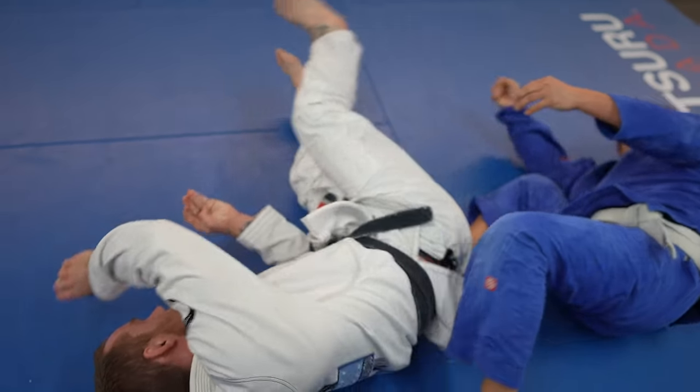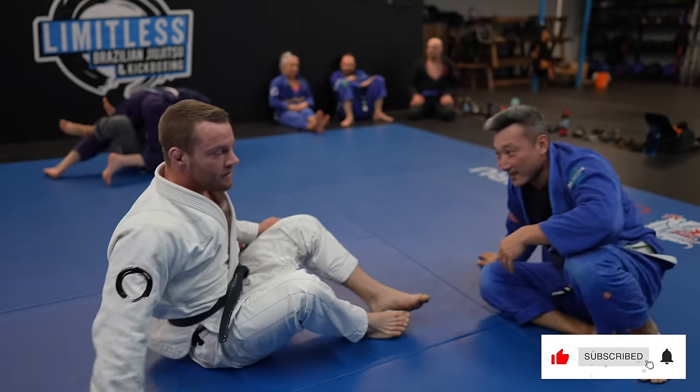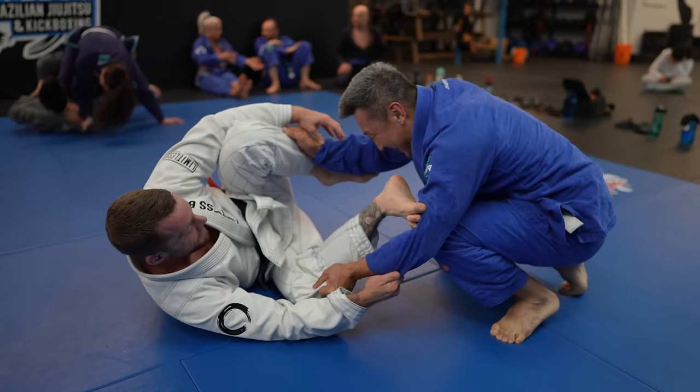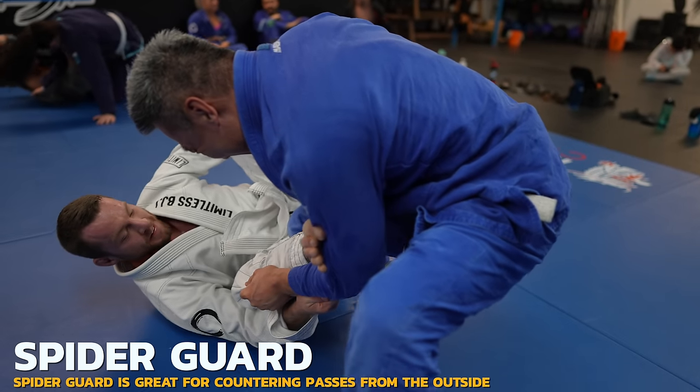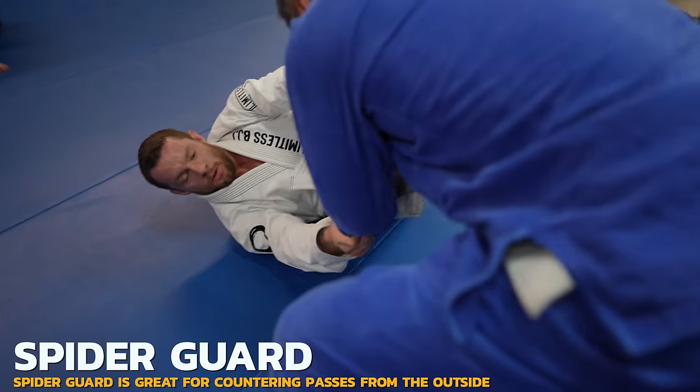That was three armbars in a row, and the next one coming up will be the fourth — it's a super cool one so make sure you keep watching. Back to passing: I take a spider guard on Doe because I know he wants to continue passing on the outside, and these grips will stop him from being able to pass on either side if he doesn't break them first.